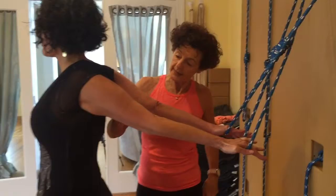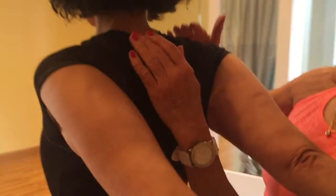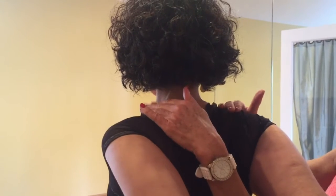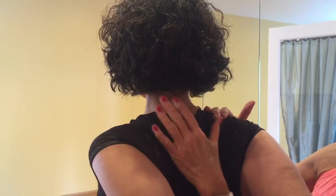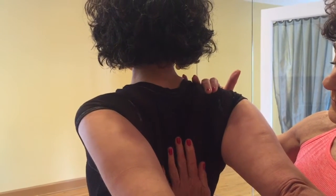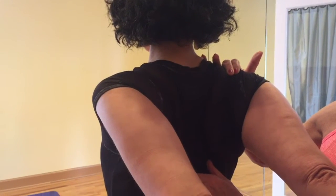If you look at the shoulder blade or the middle of Leanne's back, we want the shoulder blades released away from the trapezius muscle, away from the ears, and the shoulder blades moving nicely onto the body in. She will get a grip that makes her understand that this has to come down.